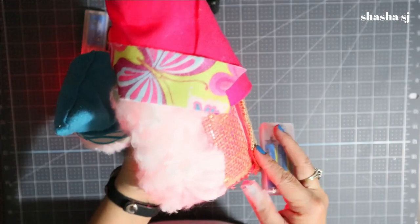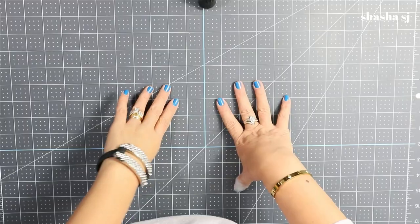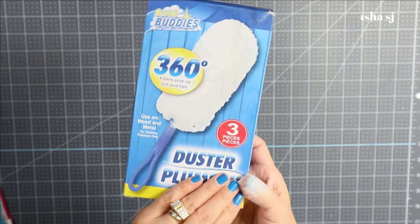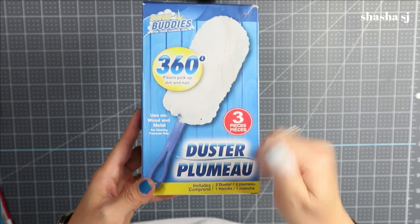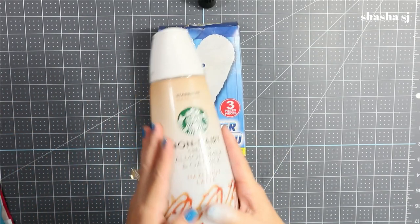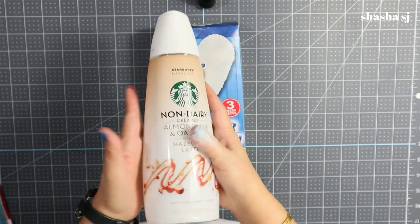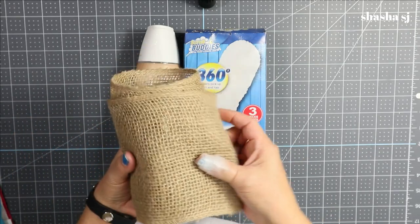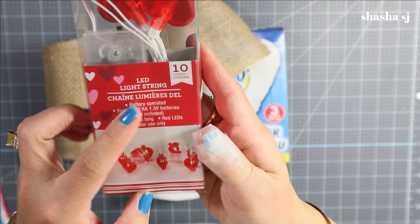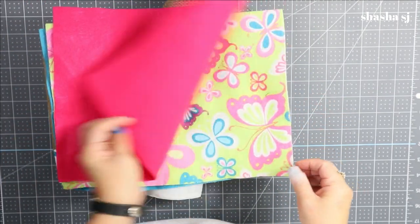First things first, you can find this at the Dollar Tree — it's a duster, super awesome and cool. We are also going to recycle a creamer jar. I also have burlap, which I got from Walmart, and I got this LED light string — I wanted the hearts. I have pink felt, decorative felt, a tiny one, and a blue one.